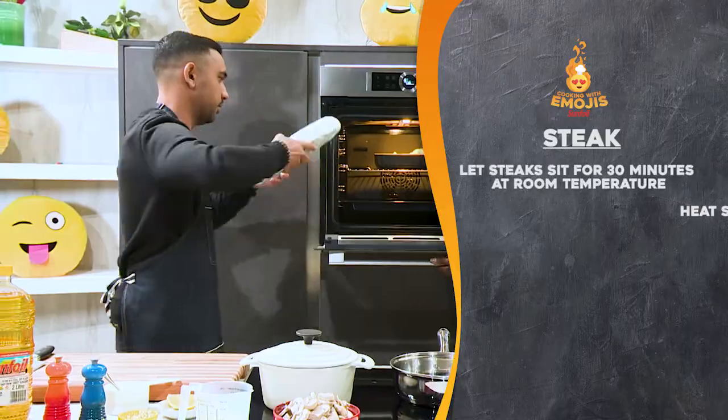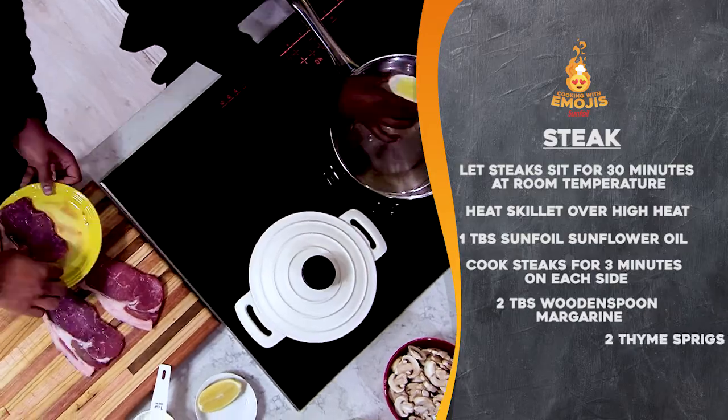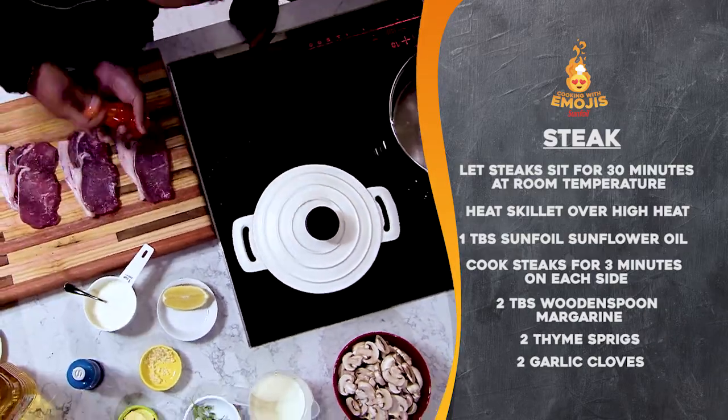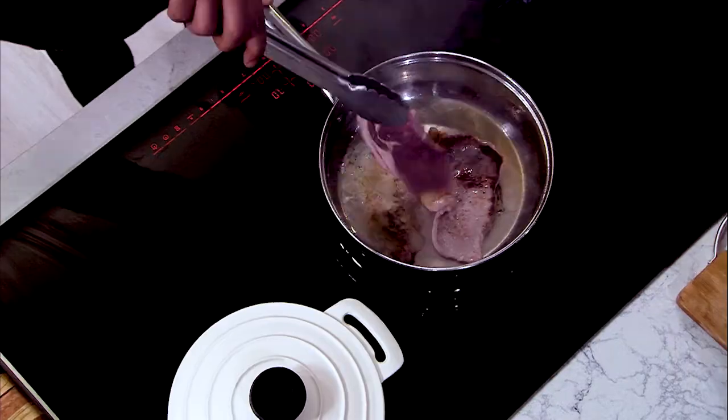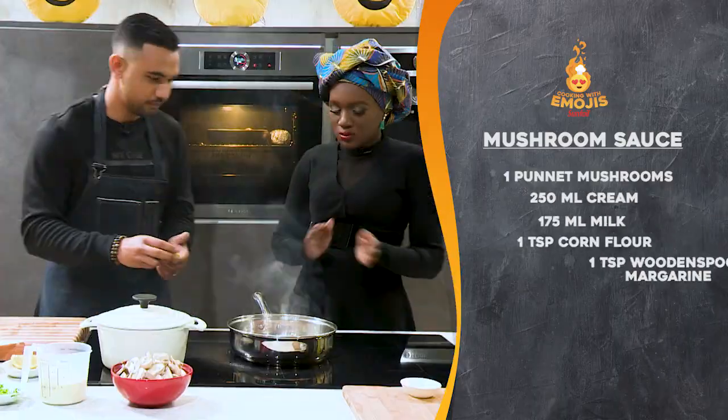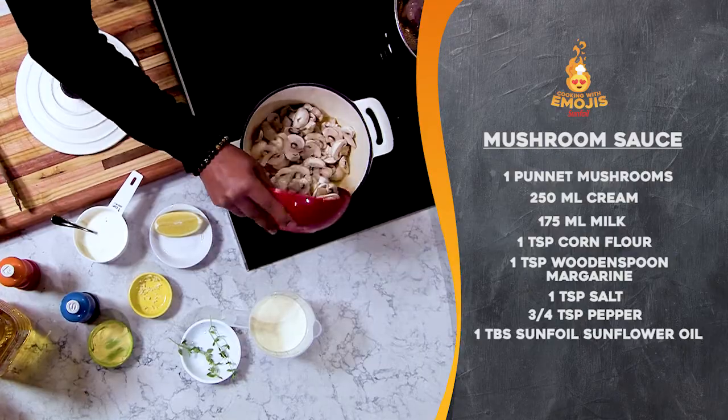Heat oil in a large pan, season the steaks with salt and pepper, and add them to the heated pan. Cook on each side for about three minutes. Heat the wooden spoon yellow label margarine and brown the mushrooms.